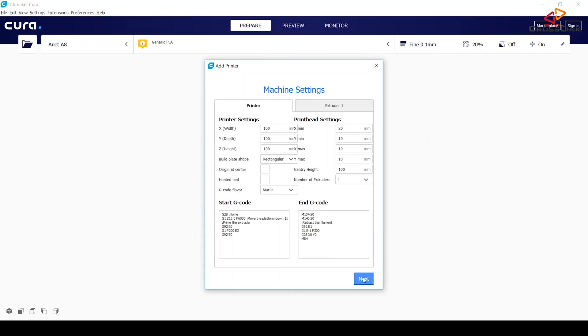The next dialog is the machine settings for the Anet A8. We're doing some very basic default settings here. The Anet A8 has 220 by 220 millimeters of heat bed size and the printing height is 240 millimeters. The build plate is a rectangular build shape. 'Origin at center' is something you shouldn't enable because our printer's origin is 0,0 at the front left corner, so leave that unchecked. Then we have a heated bed which you should check. We're using the Marlin G-code flavor, which is fine.